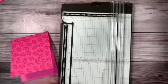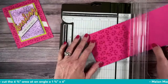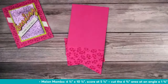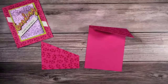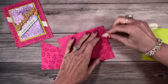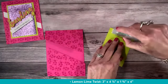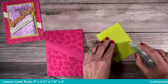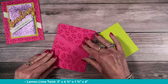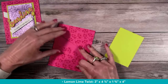I've got the stamping done. For the diagonal trim again, just slide it into your paper trimmer — no right or wrong, no tick marks — and cut. I've got a piece of lemon lime twist, three by four-and-a-quarter. I'm going to put my adhesive on the lemon lime twist across the top and just a little bit on the sides, because there's an opening and I don't want adhesive there. Get that lined up — it's such a unique card!